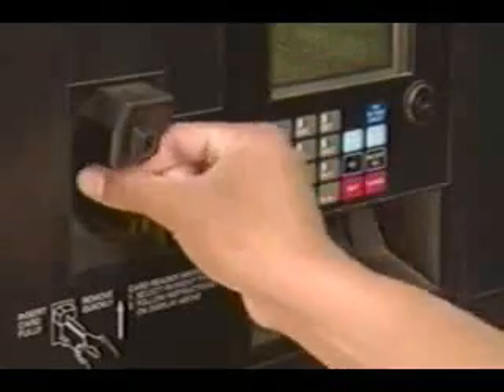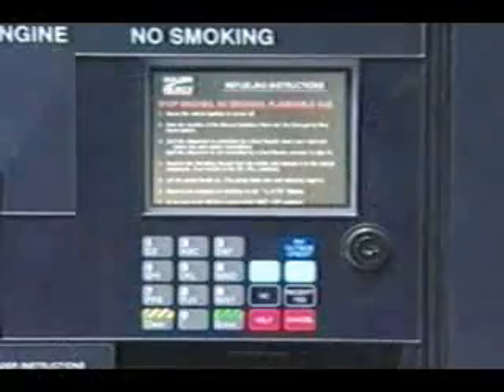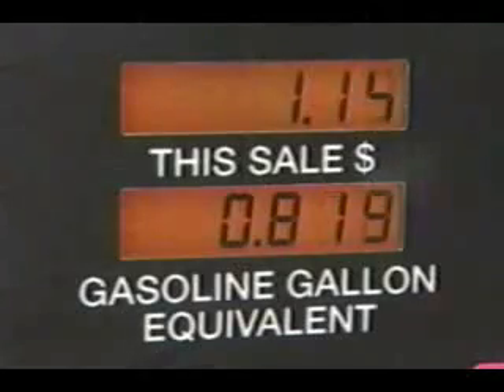Insert your fleet card or credit card. Follow the instructions on the screen. When the payment is authorized, lift the dispenser handle to begin fueling.